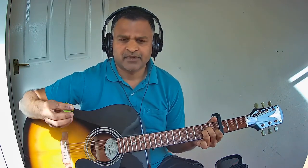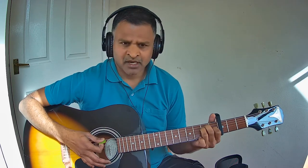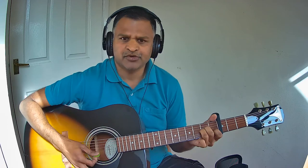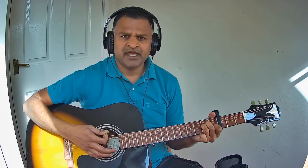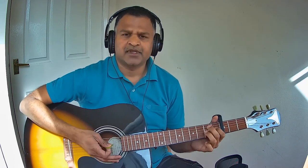Let us see that full last line completely one more time: Kaasu Thirindale, Kannirum, Kallagum — then it goes back to Pallavi. I hope you got the chords. Thank you.